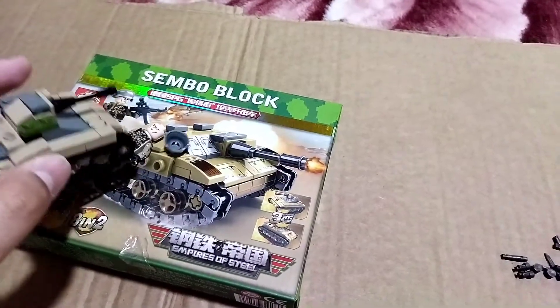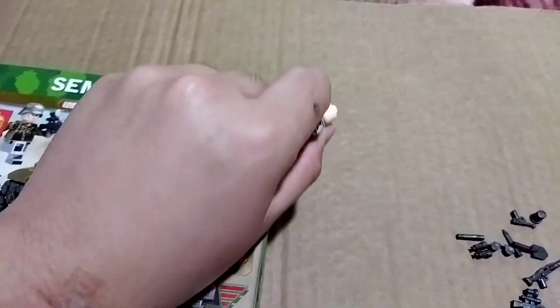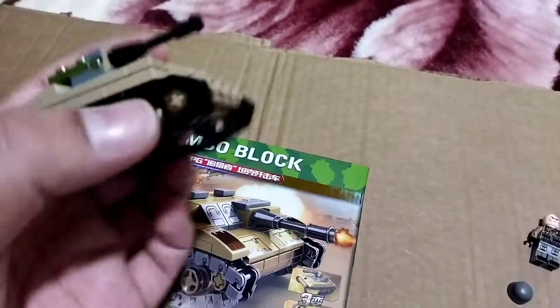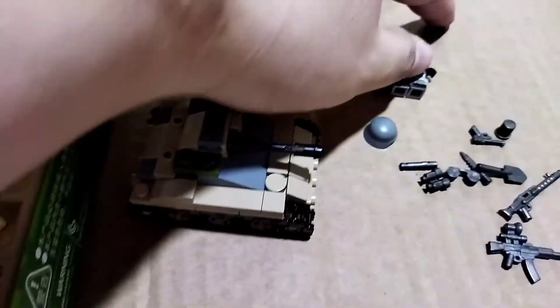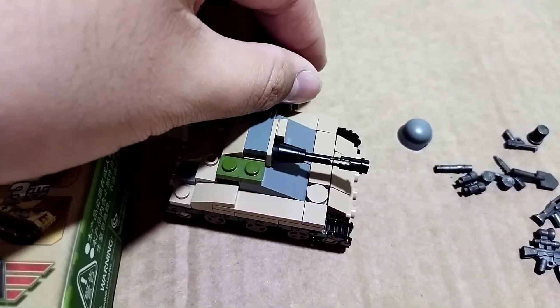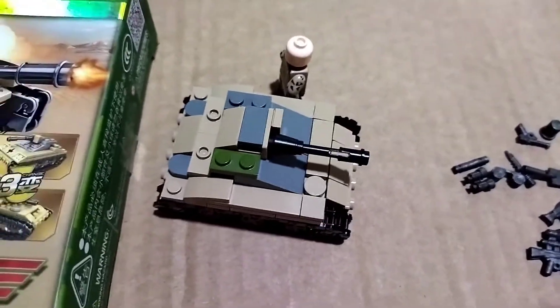Here's the main tank. I built the second build, the B build right here. It's a pretty small tank, as you can see in my hand. You can't really fit a minifig inside, but if you go side by side the minifig is sized just right next to it.